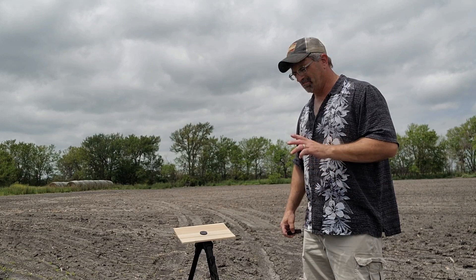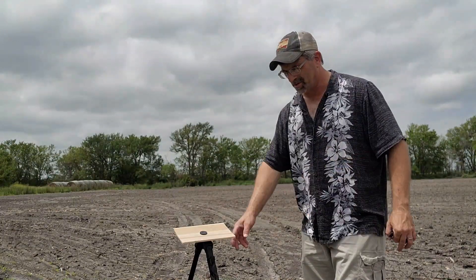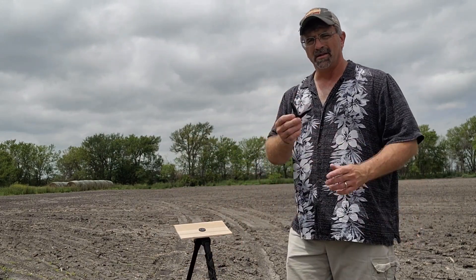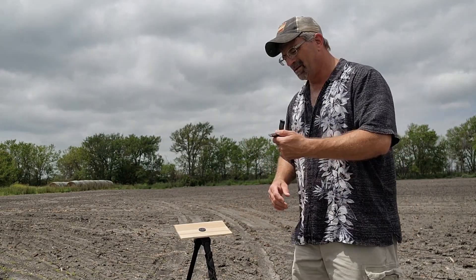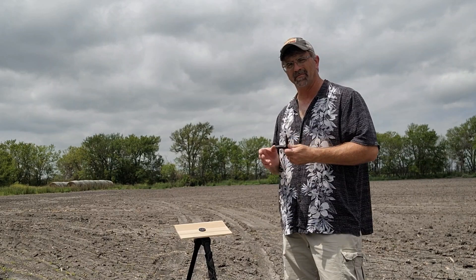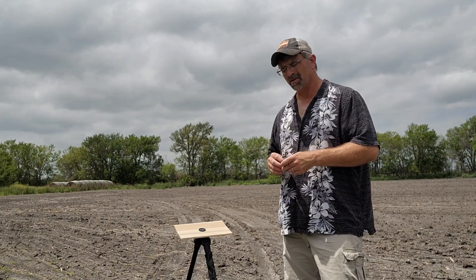Here we go — an idea for a shooting rest if you have one of these tripod shooting sticks that just had hard plastic on top. They're okay, but it seemed like I wobbled a lot on them, dancing around doing a slow waltz on the target.